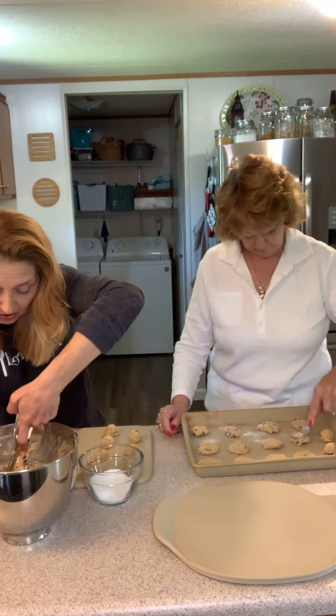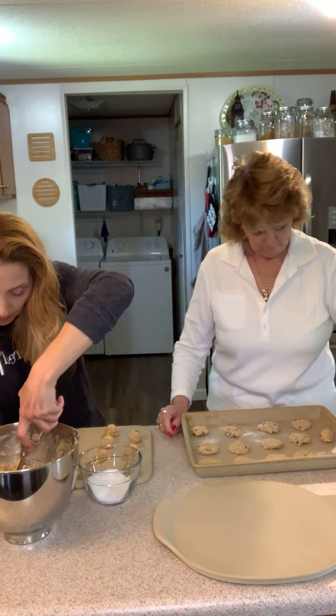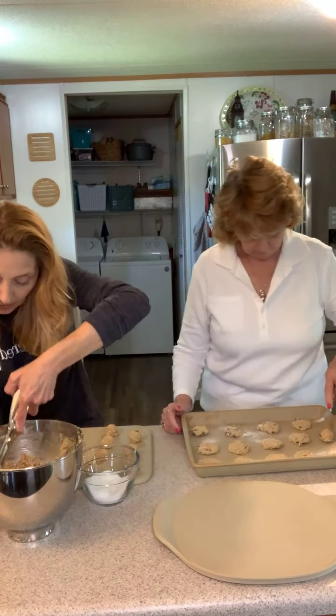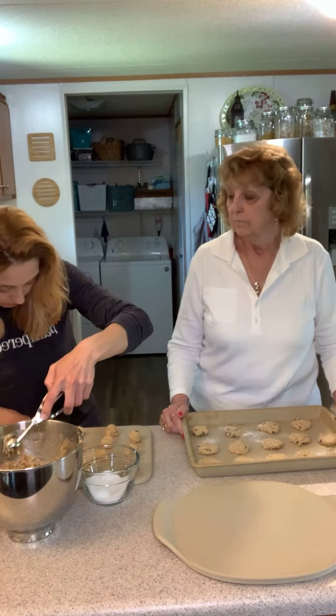One-pan dinners — you can do pork chops, top them with apple butter and some rosemary, put them in the oven with sweet potatoes and cut-up apple. Oh, that is a great one-pan meal!